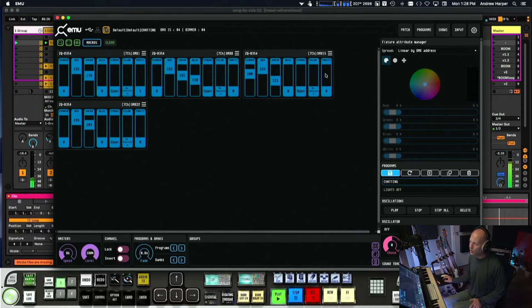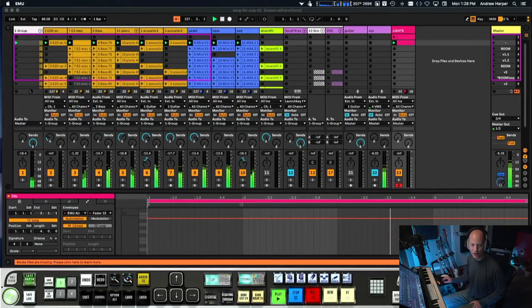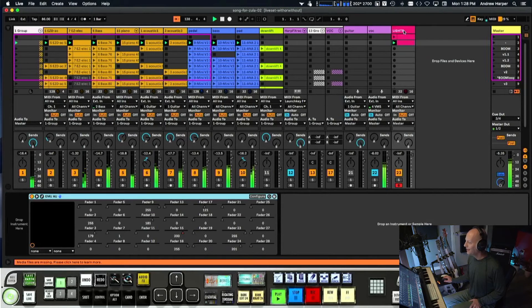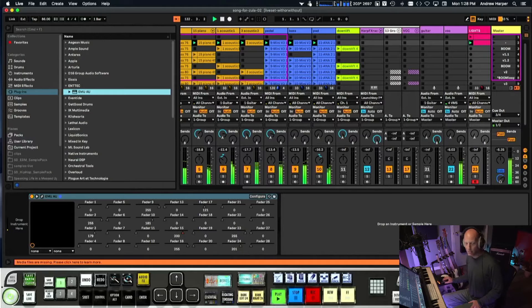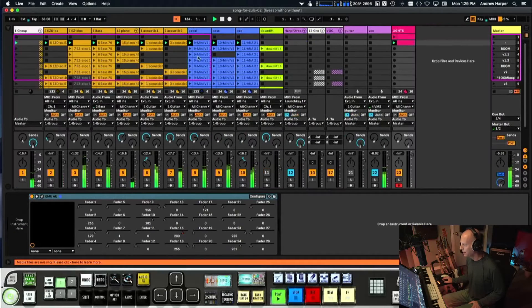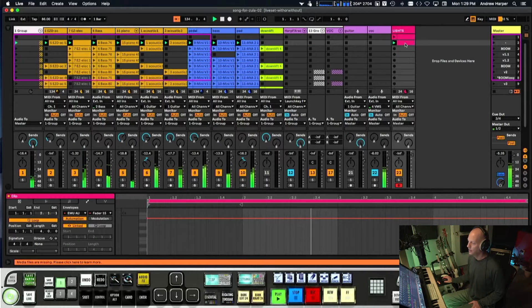Seven channels times four lights gives you 28 controls total, and they are all mapped to a channel in Ableton. This is our lights channel — it has a plugin from EMU and InTech. You drop it in, everything maps over in a button click or two, and you're ready to program your lights.